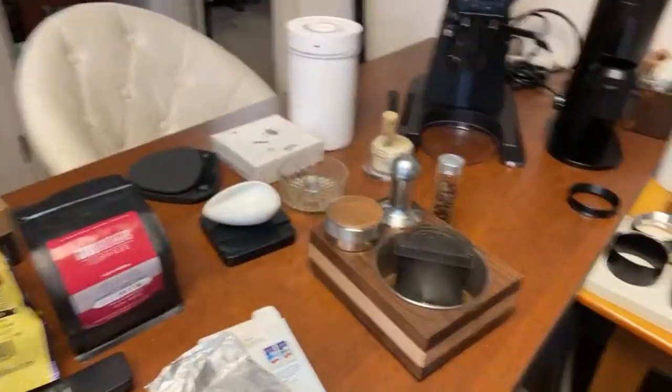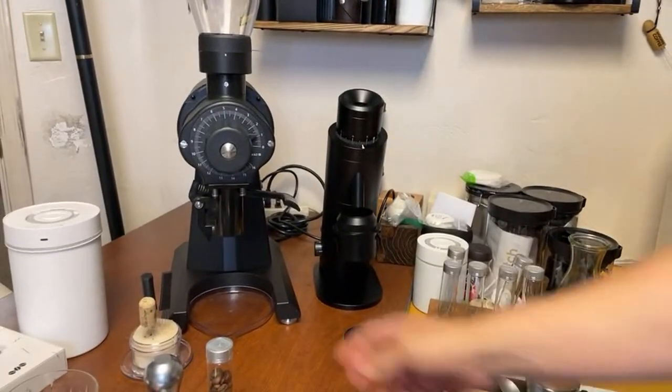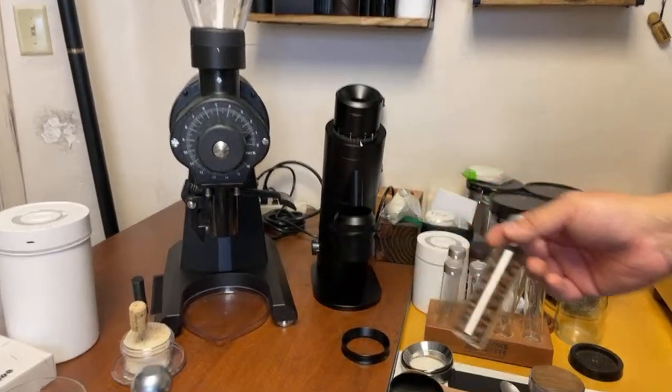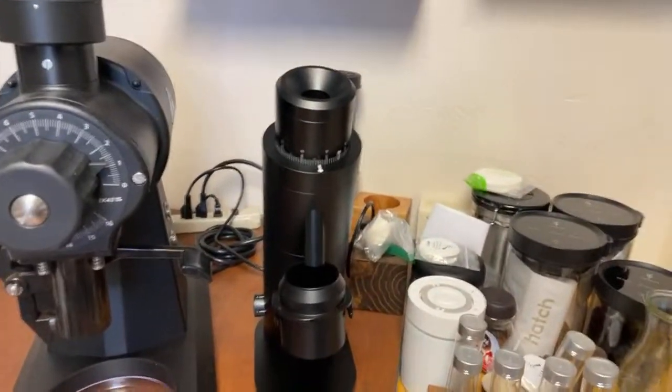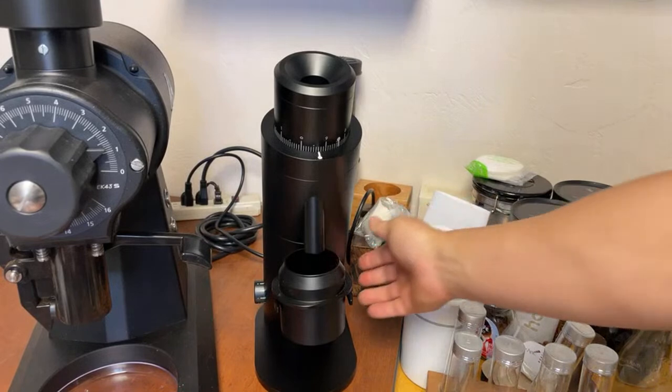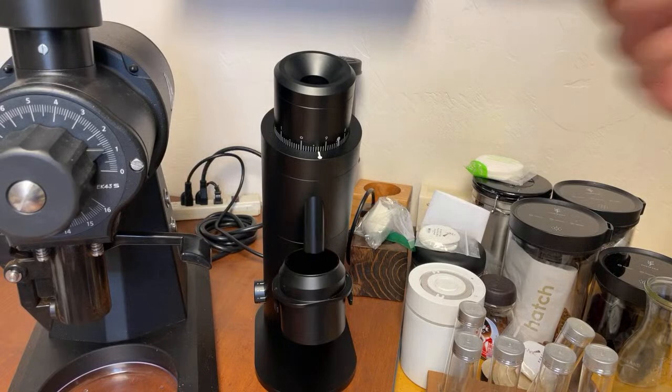By the way, if you're a first-time viewer, welcome to the live stream. I already have 18 grams ready to go. Grinder setting is on the finer side — I'm using the DF64 as my grinder.